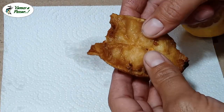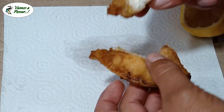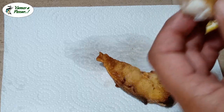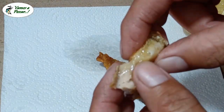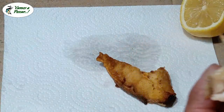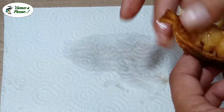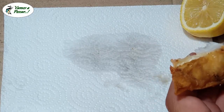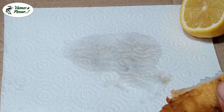El bagre amarillo es uno de los peces más ricos de río. No está pasado ni nada. Me está mirando la Sushi, pero pescado y perro no se llevan: las espinas son para terminar gastando plata en el veterinario.